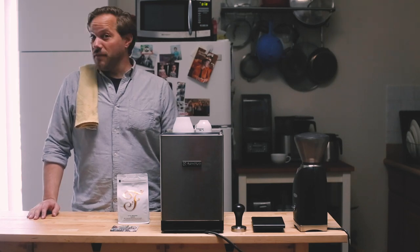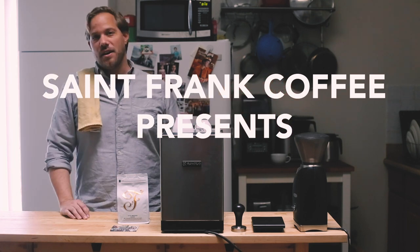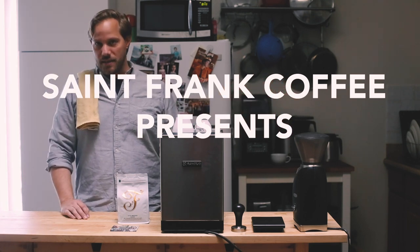Good morning, or afternoon, or evening — however you're watching this. My name is Kevin Bolan and welcome to my kitchen. This is going to be a homebrew video for all of you home baristas out there.